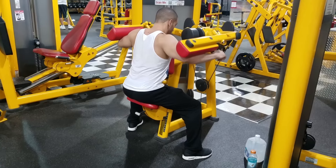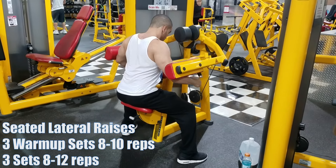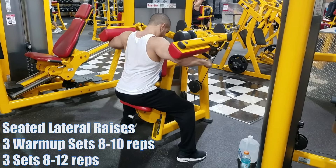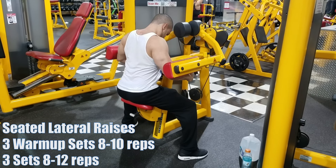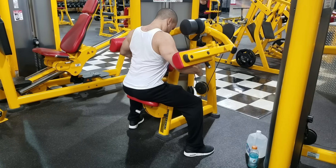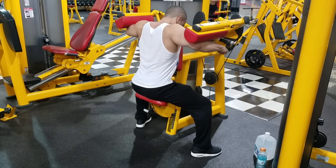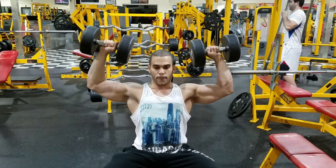I had a really bad shoulder injury back in high school from incline bench pressing, so my right shoulder is really messed up. I have to warm up properly and work my way up. I do a lot of warm-up sets at the beginning of my shoulder workouts. Something I like to do is that seated lateral raise — I like to go heavy on that one.